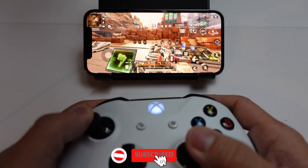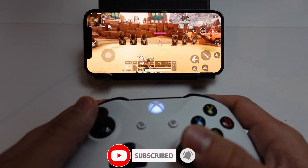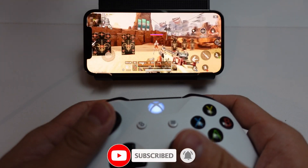If you haven't subscribed already, please consider subscribing. It just takes a moment to do and you'll be able to keep up to date with the latest tech tutorials.